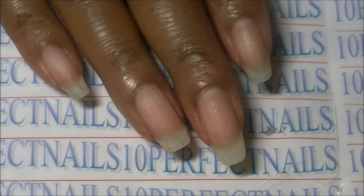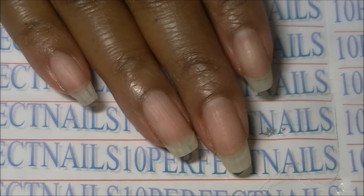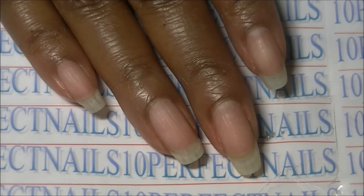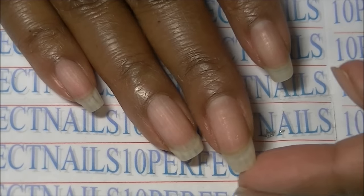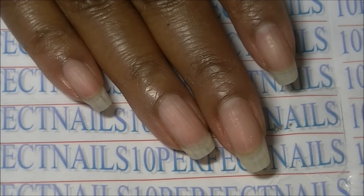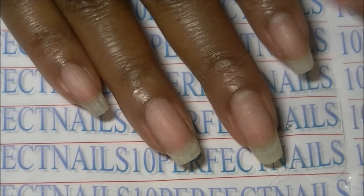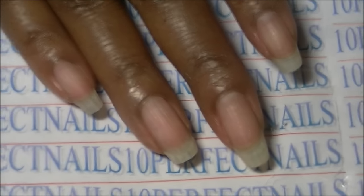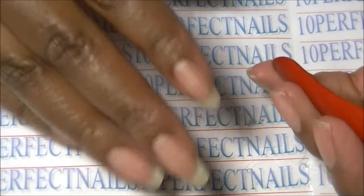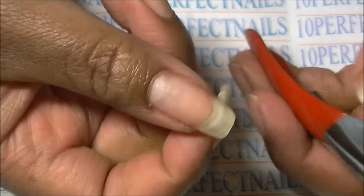The next step is to trim — this is only if you want to trim. If your nails are at the length you want, you can skip this step. I want to trim a little bit off the tip. I've been trying to keep them at a certain length — about this length — and I don't want them to get any longer. My thumbnail is a bit too long so I want to trim that.